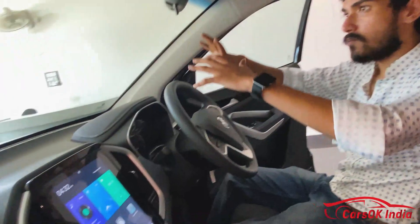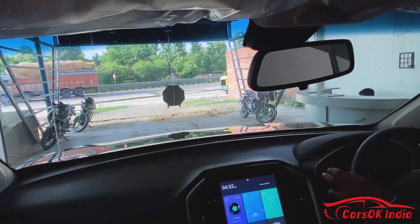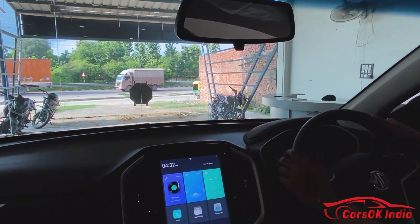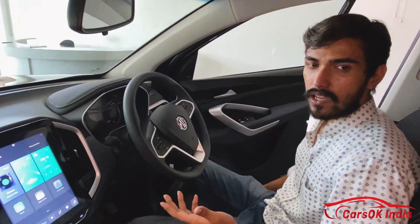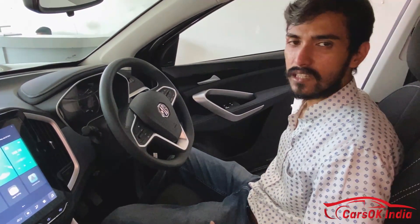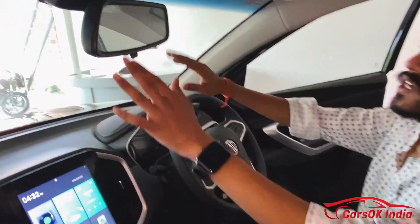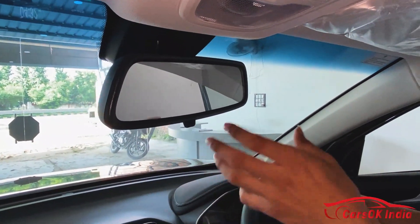The front glass area is very large and forward visibility is very good — you can see both bonnet edges clearly. The seat height is adjustable, so you can raise it for a better view. If you talk about the IRVM, it is auto-dimming, which is a good feature.